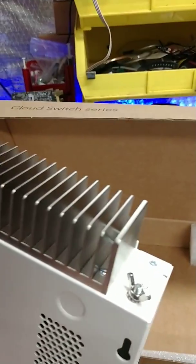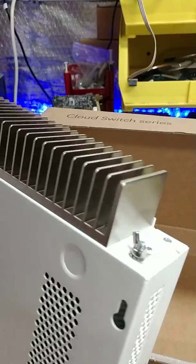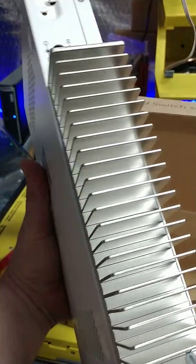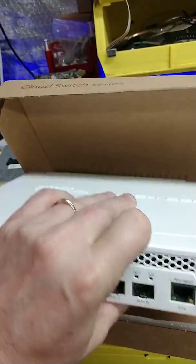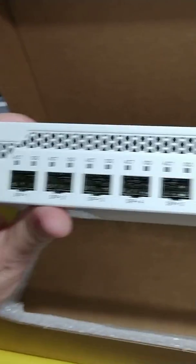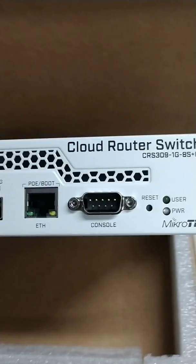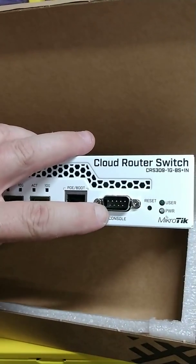I am not a fan of active cooling. I believe that if you can get your technology down right, even if it requires an investment, go passive cooling because that just means your gear is better. As you can see here, I have quite a few 10 gig ports along with my 1 gig interface for my management port.